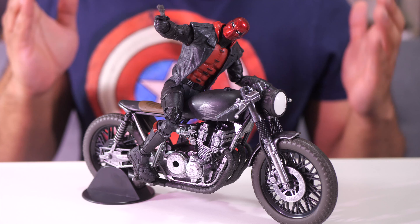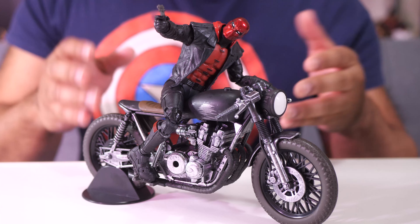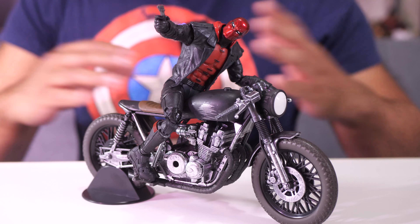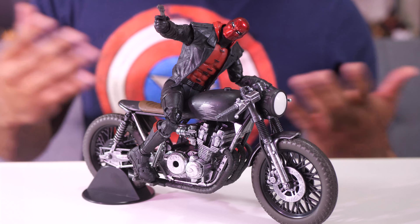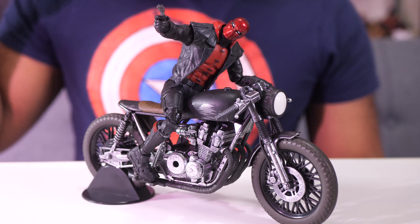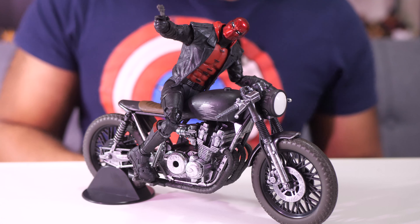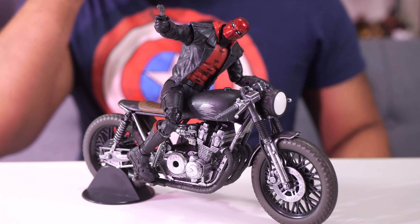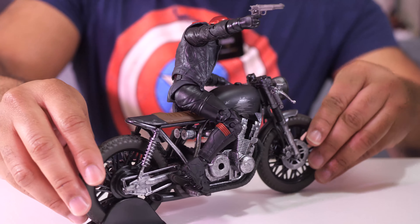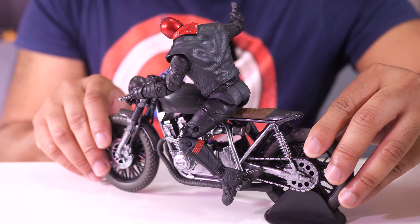So let's take a look. I wanted to start with the figure on the bike so that you can see what it looks like, because this bike doesn't just belong to Batman. It is a cafe style racer bike, just a generic motorcycle. So ideally any figure of the seven-inch scale should be able to get on this bike and look pretty good on it. I looked at my shelf and I thought that the Red Hood would be a good candidate, especially since he's got the leather and he looks like he would ride a motorcycle anyway. So this is how he looks on it - you guys let me know what you think. Do you think that the scale works for this particular figure?